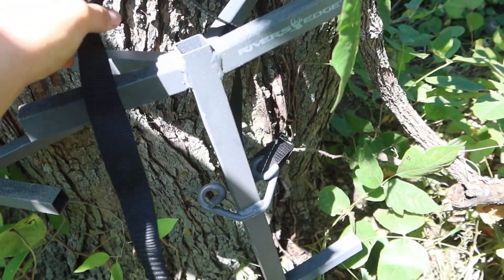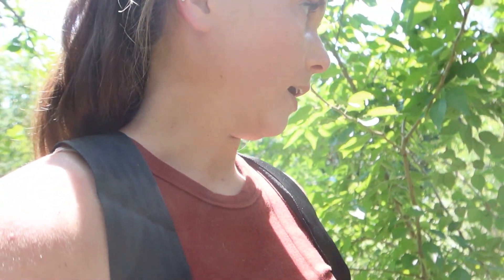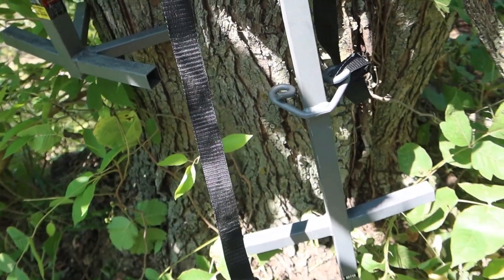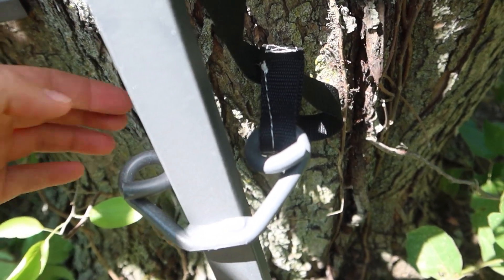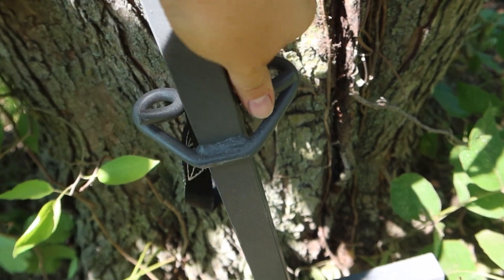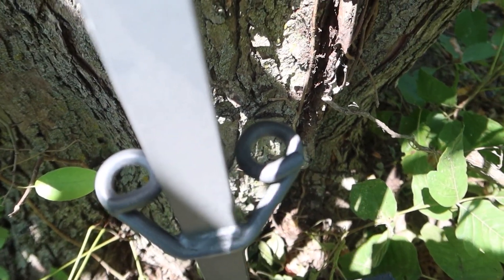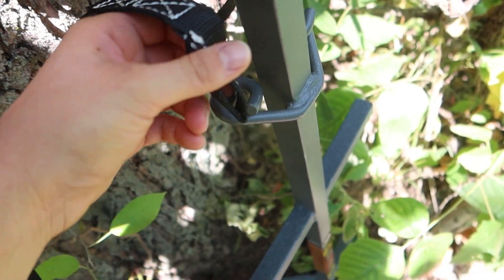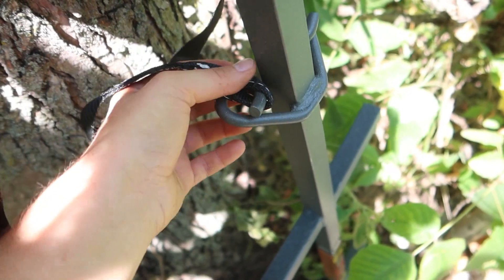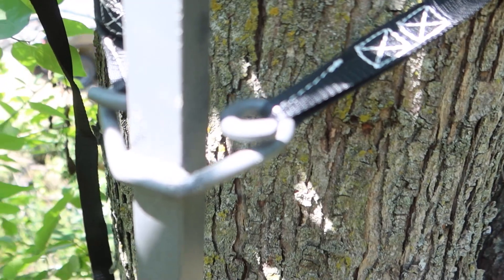Stick number one. This year I'm running a bunch of River's Edge stuff. If you guys remember back when I shot my Missouri buck, that's one of the stands I hunted out of and I really liked it. I've got a bunch of their new stuff this year and these sticks have a pretty cool feature — it's a lot easier to attach your straps than most sticks out there. You literally just take the loop — they're both looped on either end — slide it over, and it's already locked and pretty tight. Just tighten your strap and you're good to go.